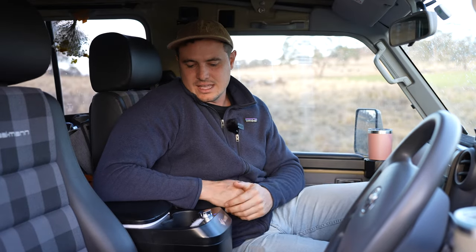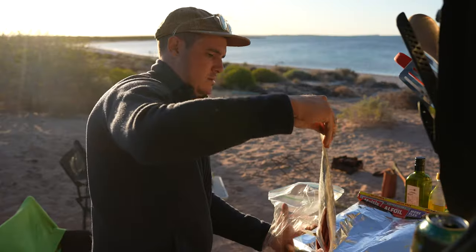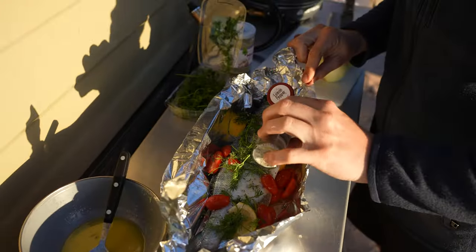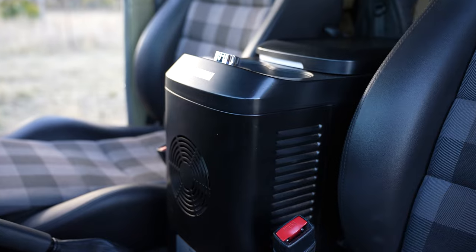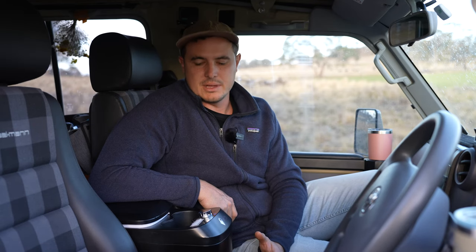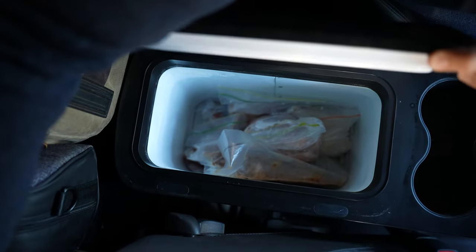We were able to get four weeks worth of food easily into these fridges and freezers, which allowed us to do the Canning Stock Route no worries. We didn't have to worry about food at all. It really hasn't missed a beat for us this trip — solid metal construction, plenty of ventilation to run in those really hot climates, and it manages to keep the food frozen right to the top.